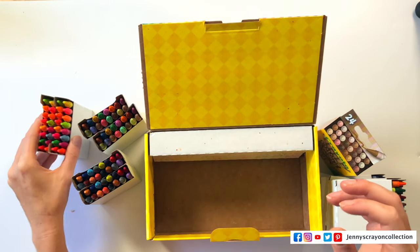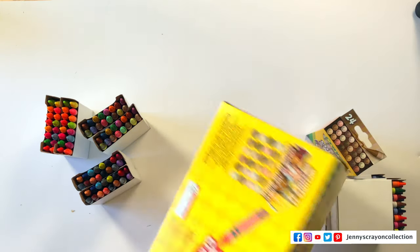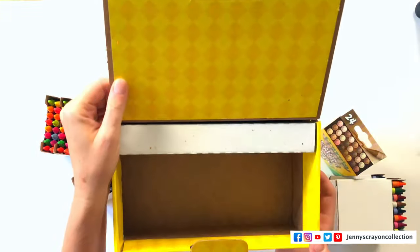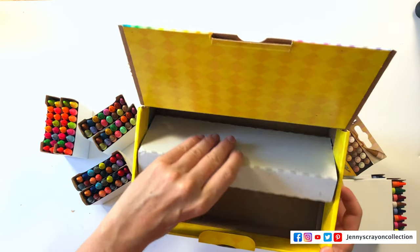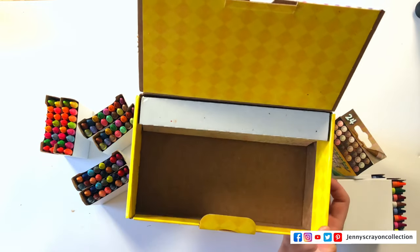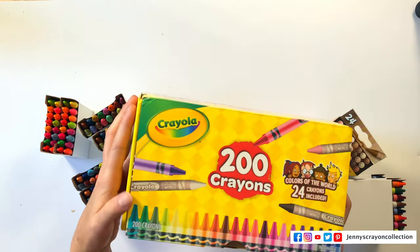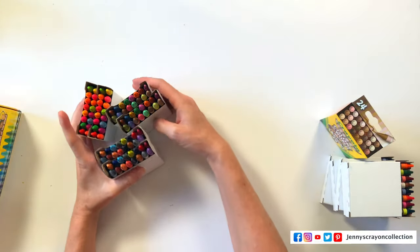I was hoping they would put all unique colors in here. Also, there is no pencil sharpener in this box — it looks like there might be room to put one if they wanted to. It's a little wider than the normal 120 box. Let's get these sorted.